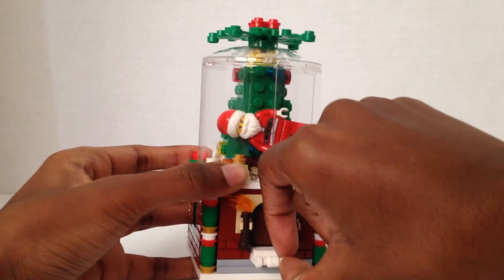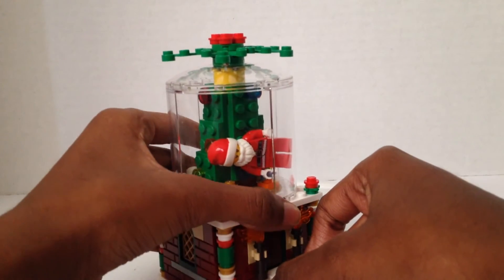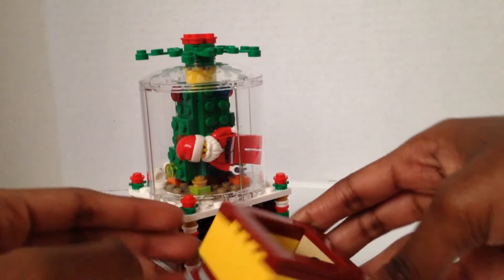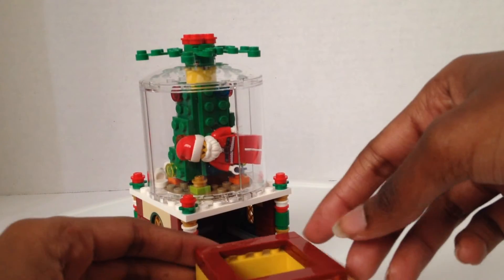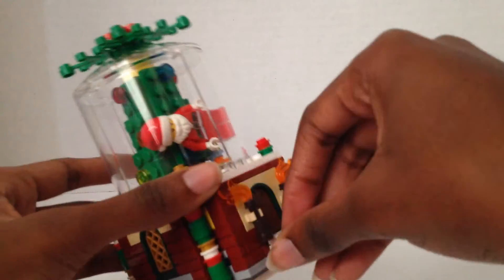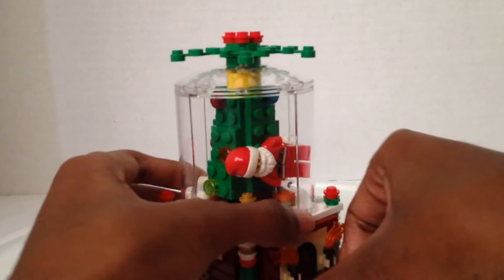It opens — there's a little secret compartment! That's where the missing piece is supposed to go. The secret compartment was made to look like it was just a part of the globe, but you can also put something inside.